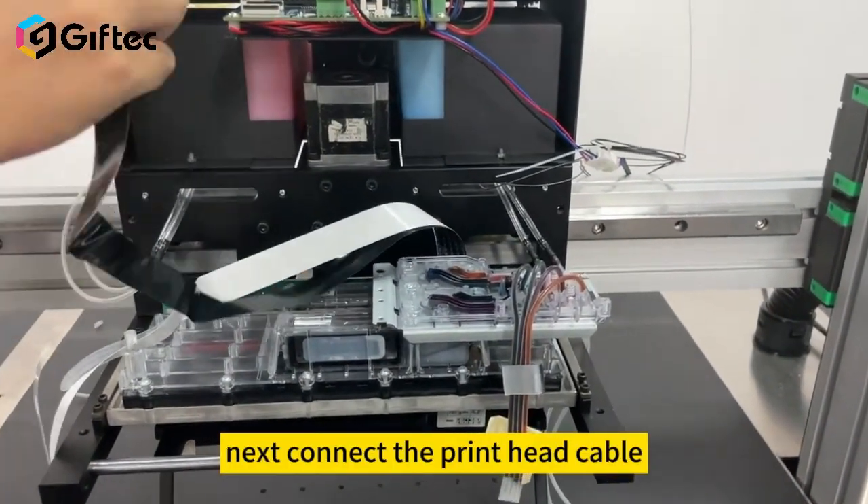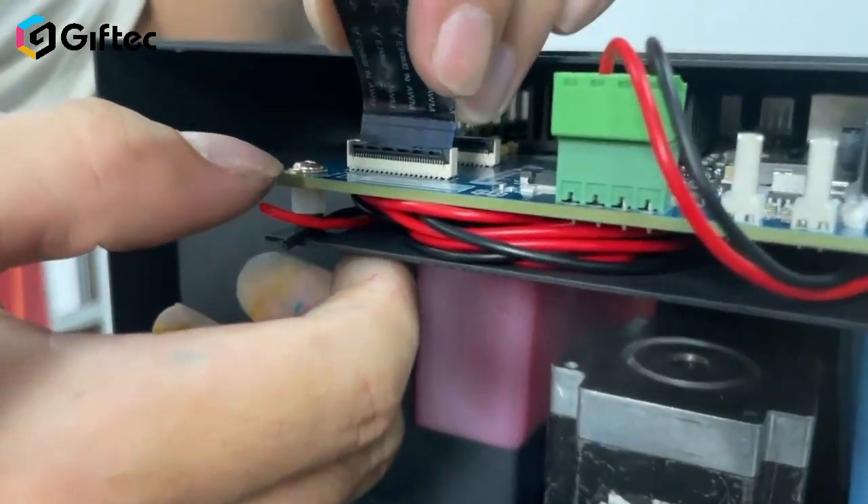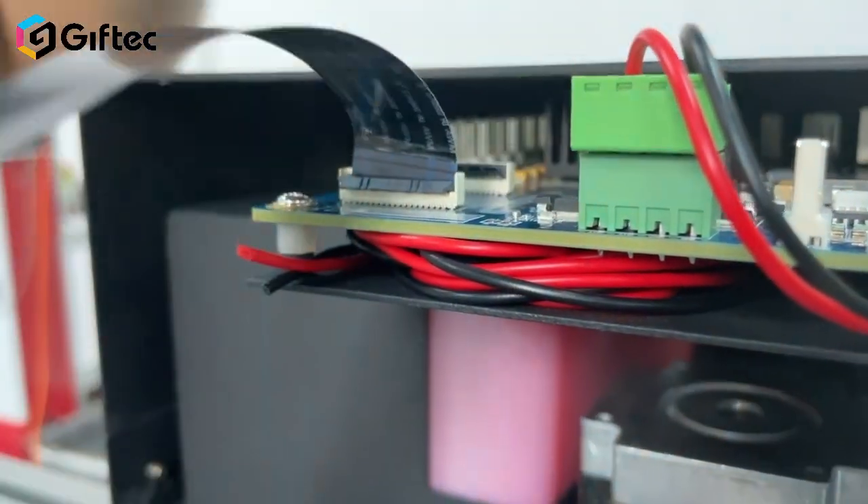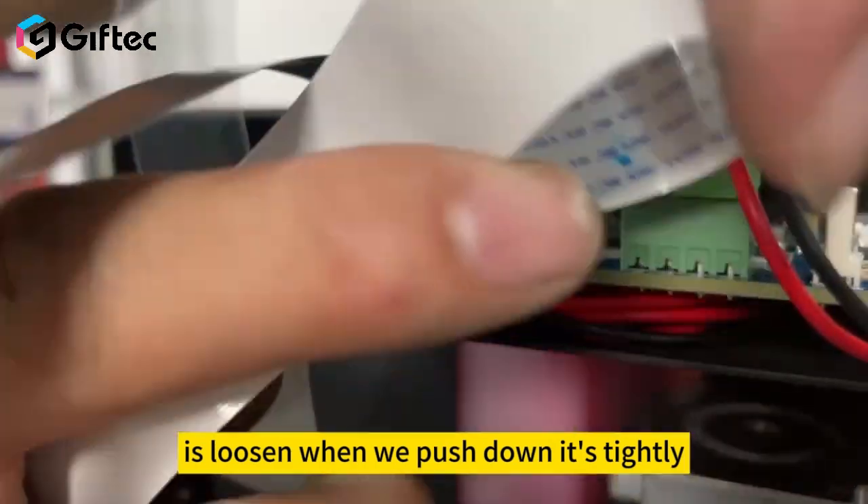Next, the printhead cable. When we push up, it just loosens; when we push down, it tightens.